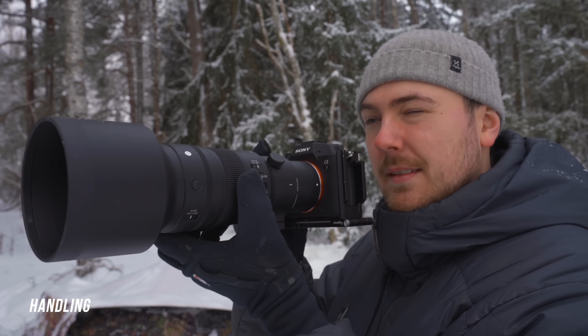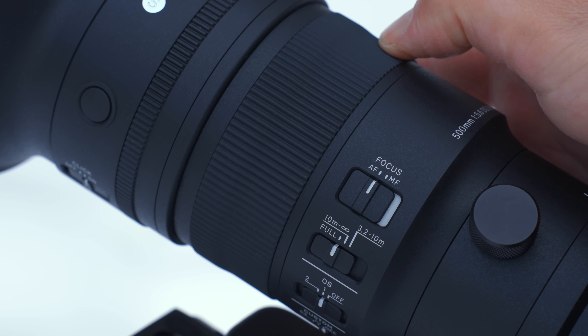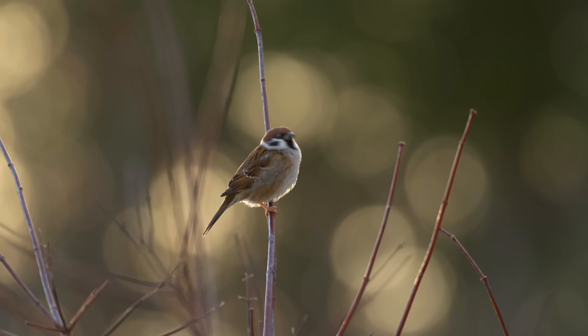The handling of this lens is where I think it really shines. The weight distribution when used with the Sony a7 IV is really good — it feels balanced and still very lightweight, and the focus ring feels great with the perfect amount of resistance. Being so lightweight makes handheld shots very easy and it's easier to get stable footage. With heavier lenses like the 500mm f/4 or the Sony 200-600, it's trickier to get stable footage, so I really like the handling of this lens.